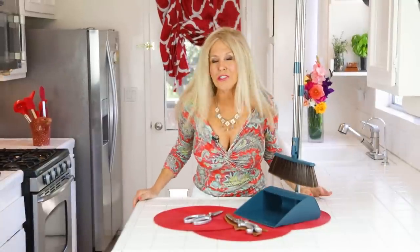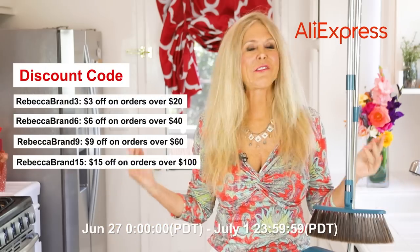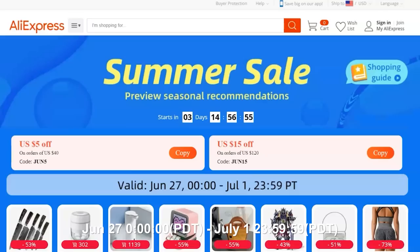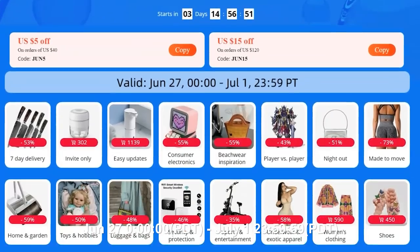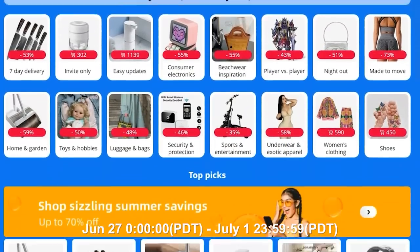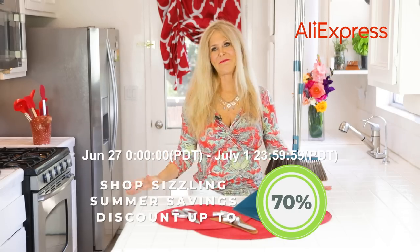Hi, I'm Rebecca Brand and I've been doing some really fun summer shopping. I found AliExpress. AliExpress is having this great event — it's the AliExpress Summer Sale. If you click the link now, you can go shopping at those summer sale prices. Those sizzling summer discounts are even up to 70% off their normal prices. It's amazing, so you can fill up your carts at those great discounts.